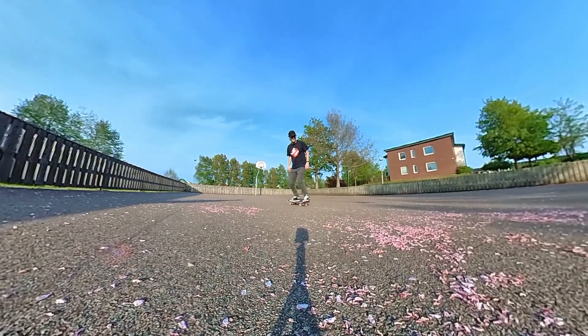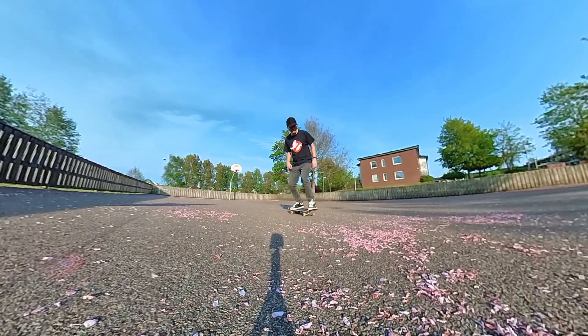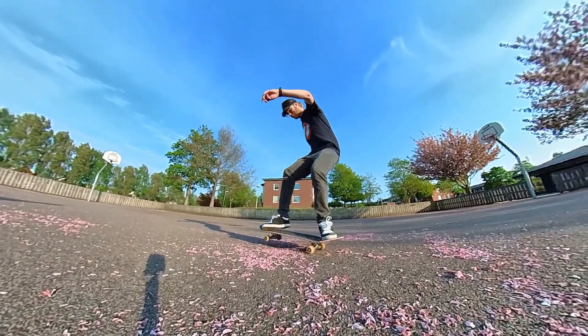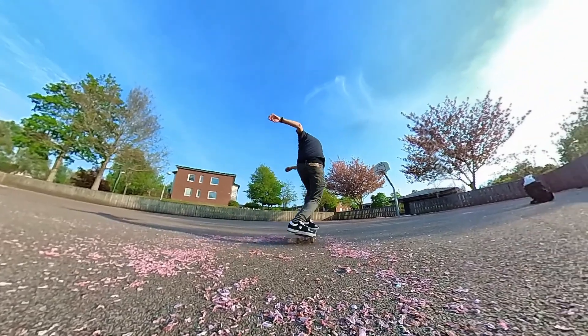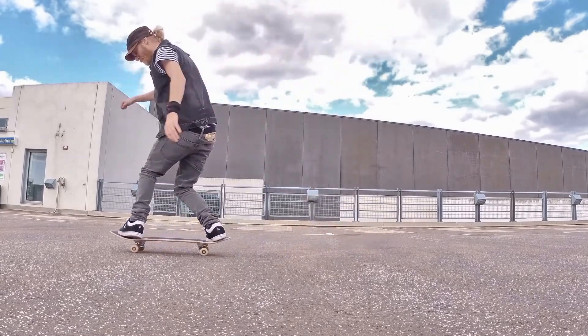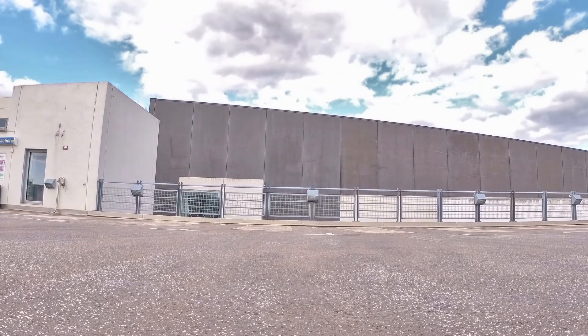Alright, time to break down the helipop. The helipop is a nollie backside 360 and frankly it's not that hard, but in my opinion it's a really cool trick. It's another old freestyle trick and of course you can combine it with street skating.